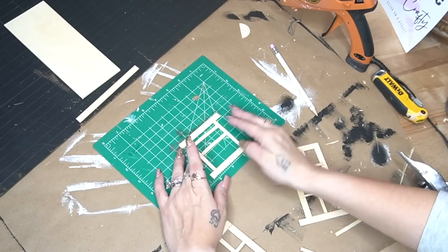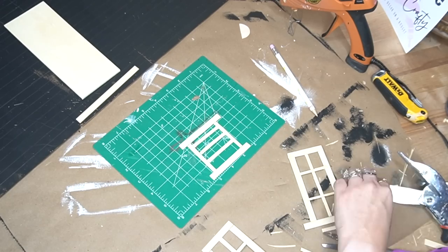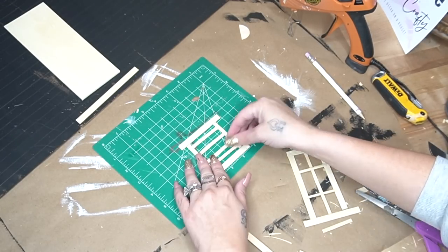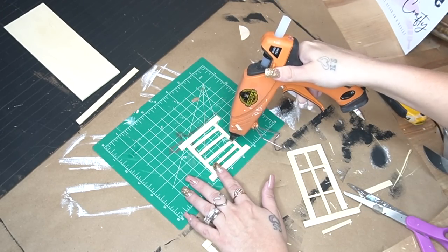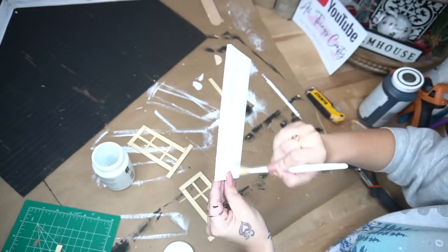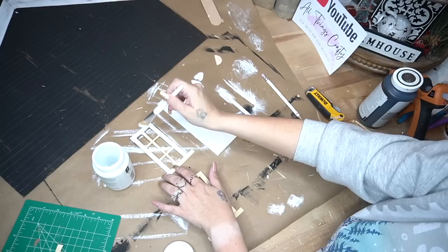Now for the top of our church, in the original project there was kind of like a vent at the top, so of course I wanted to make one for myself as well. I just cut down the pieces and then glued them down. Next, once all of my pieces were done, I gave them a distressed coat of white Waverly chalk paint.